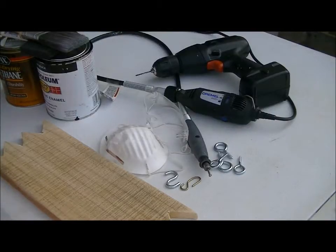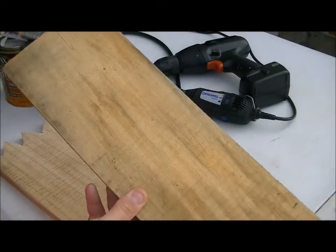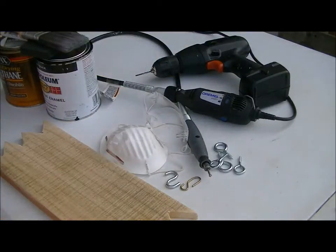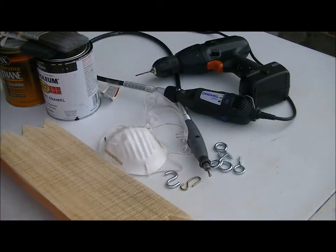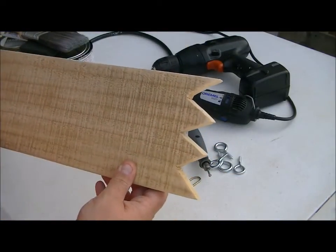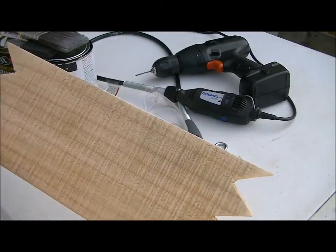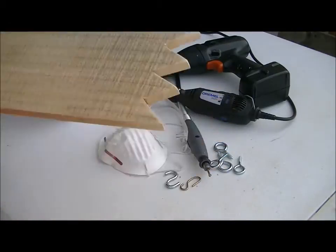The supplies you're going to need are obviously your starting piece of wood. I just took a plank from a pallet, just a piece of a plank, and I added some design to it using my jigsaw — I just cut out some triangles on the edges. Then I sanded it down, gave it a good sanding. So you'll need a piece of wood.